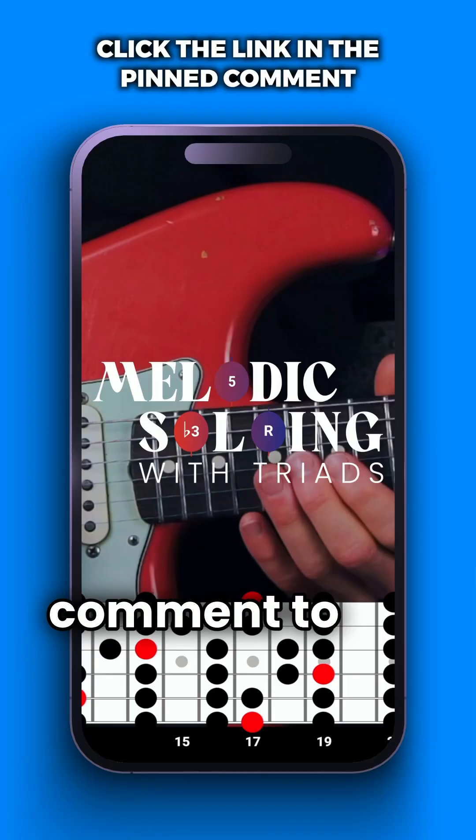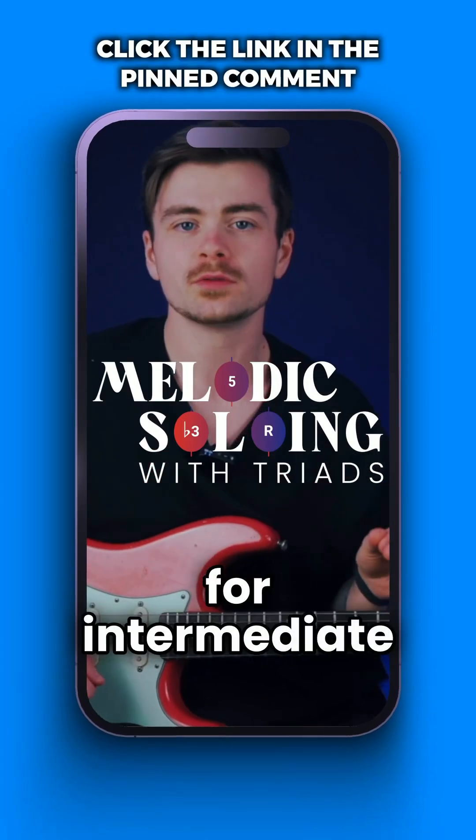Click the link in the pinned comment to get free access to my melodic soloing course for intermediate guitarists. I'll see you next time.